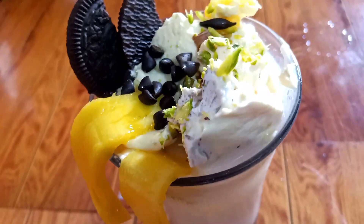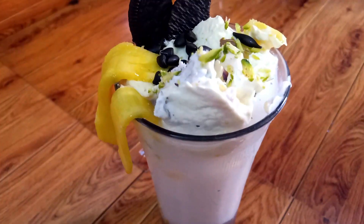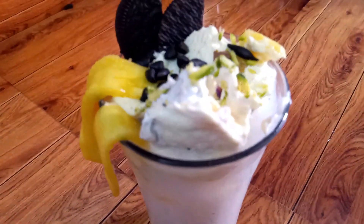These sweet fruit shakes are perfect for summer — made to taste delicious.